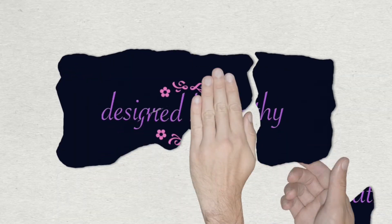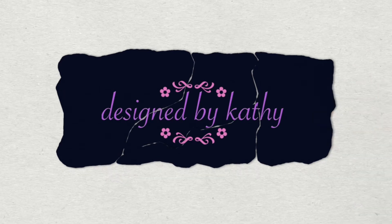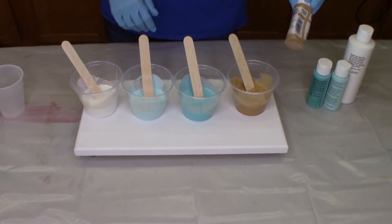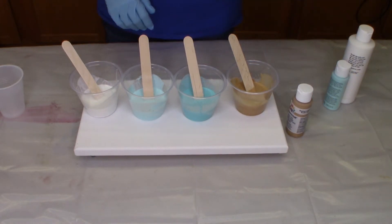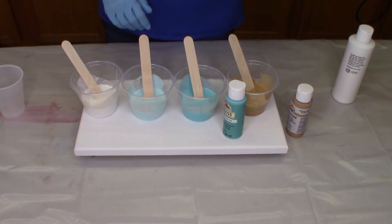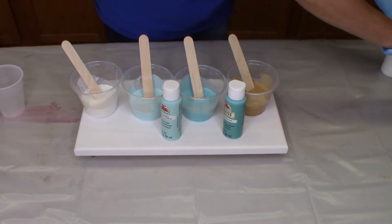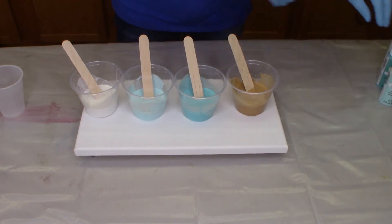A lot of you have been saying you really want to do some pours for Christmas gifts. If you have not done a pour yet, this is one of the easiest to do for your first pour, so let's get set up and get right to it. What I'm going to do today is the flip cup technique — it's very very easy to do. I've chosen four colors: I've got a spice tan, a Bahama blue, and this really pretty one called Cloudless, which is a blue.